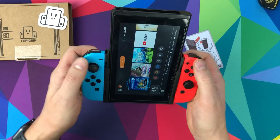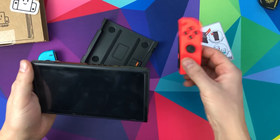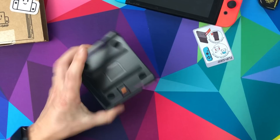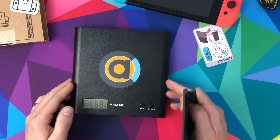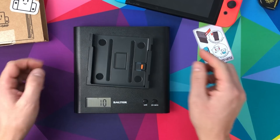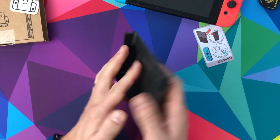When you're done, just take your Joy-Cons out, pull this up a little bit, and it slides out. There's your Flip Grip - it's not huge. Let me measure it: it's about 11 centimeters by 2 centimeters by 10 centimeters, so not tiny. And the weight - about 50 to 52 grams, really light.